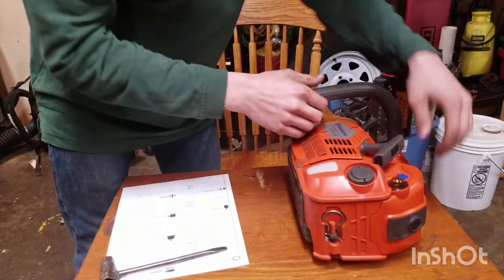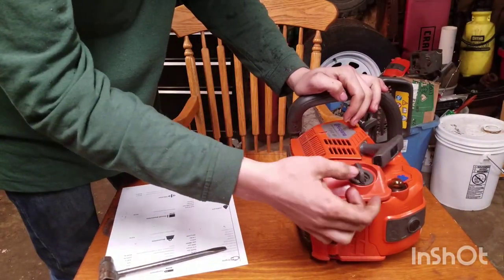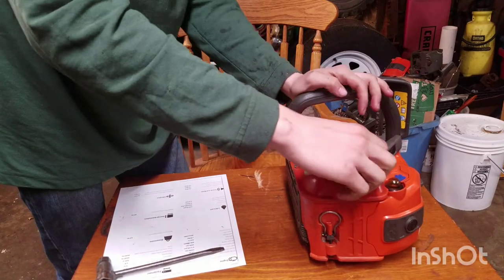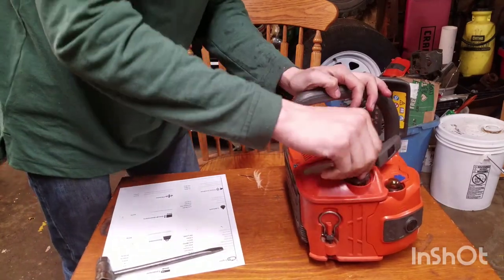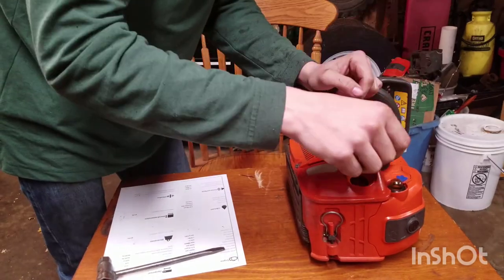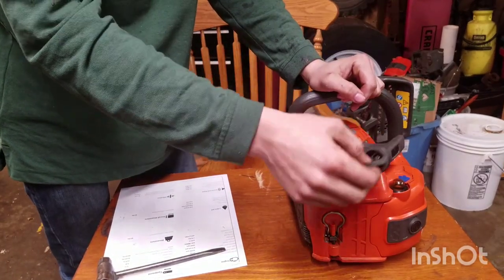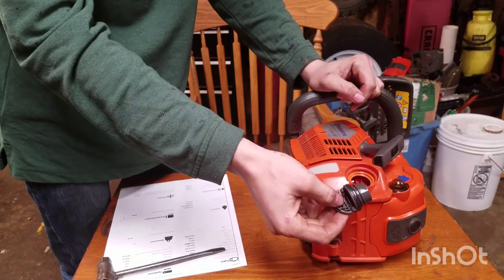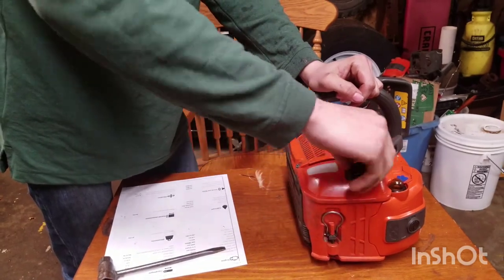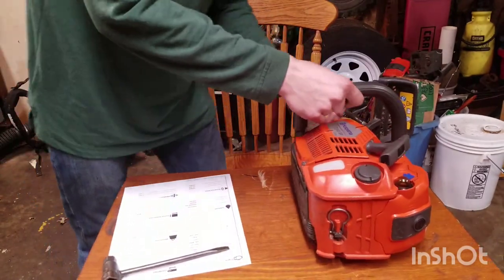It also has a primer valve. And then Husqvarna's quick flip fuel caps, which in my opinion are better than Stihl's because they run a regular thread instead of Stihl's half-turn system. Many of the new guys can't figure out how to use those properly, so they'll send you up a climb saw and you're covered in fuel — so that's one problem.